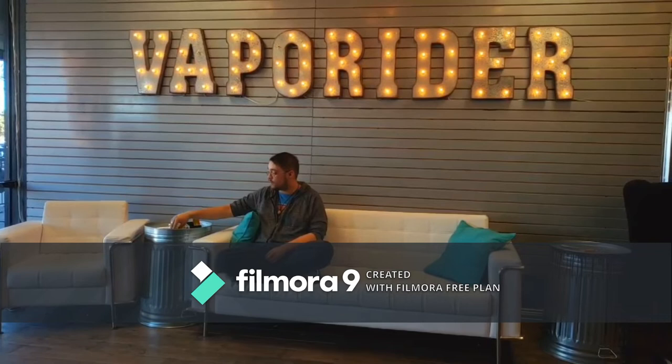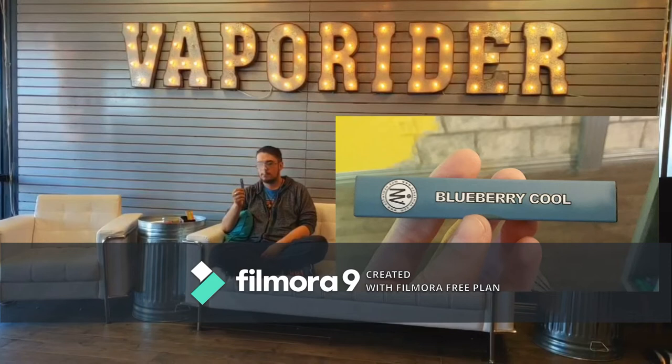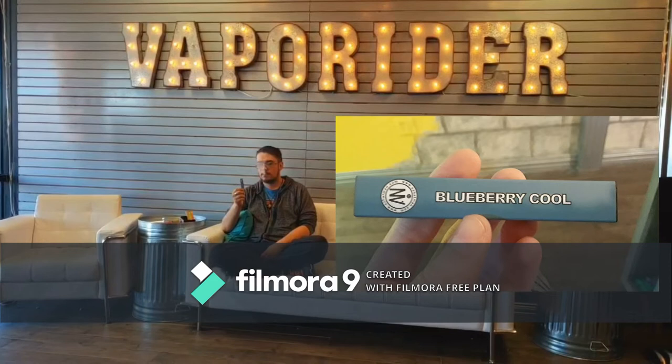And my personal favorite — the Blueberry Cool. Now, I used to smoke cigarettes for a while and I'm trying to quit still. I do recommend this if you all smoke menthol. It has that real nice clear throat feeling you get from a menthol cigarette. When you first get it, the blueberry is really good. After a while you might start losing the blueberry flavor a bit.